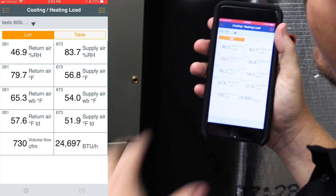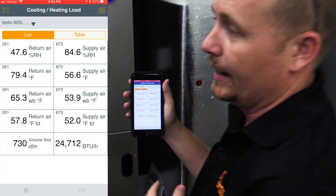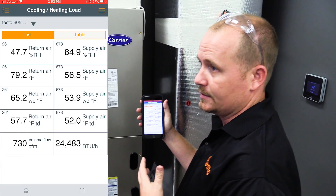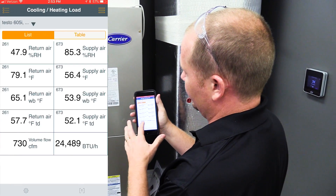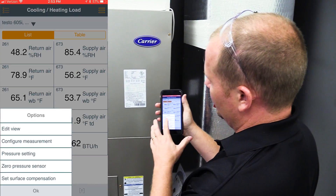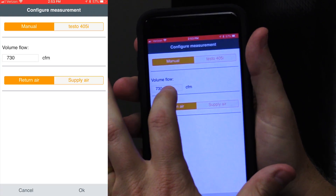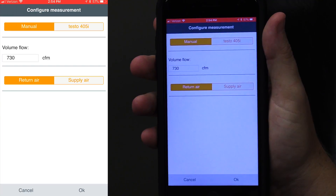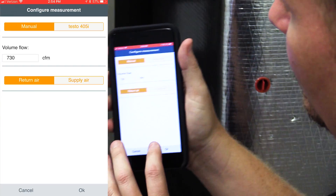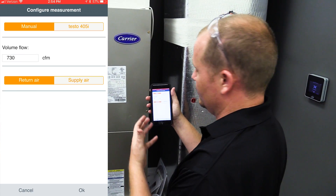While the temperatures are settling in, you need to set in your airflow. That would be a good time to use your 405i hotwire anemometer in-duct to take that measurement and enter it in. We've already done that and came up with a calculation of 730 CFM. To configure that measurement, go in, hit the gear at the bottom, hit configure measurement. You can do it manually by typing in 730 CFM on the return air, because that's where we measured it. Keep in mind when measuring that you want to measure at a point of low turbulence and do a full traverse.